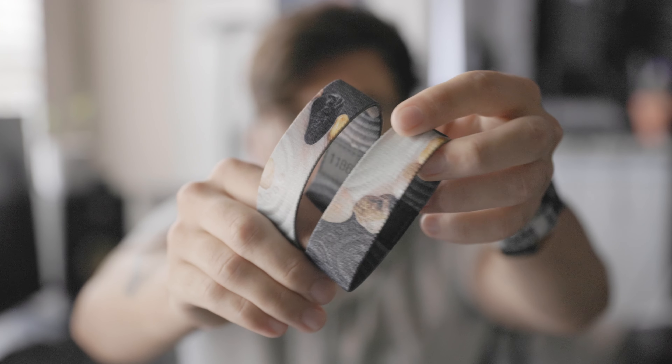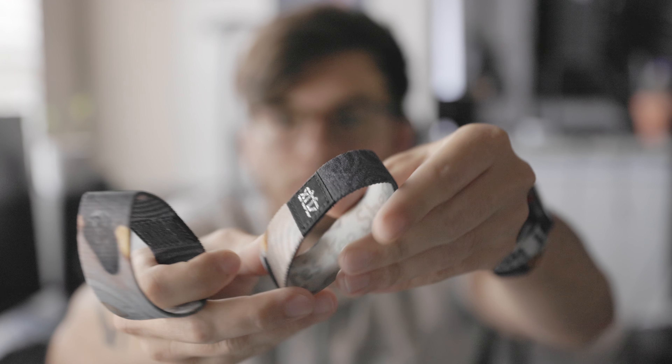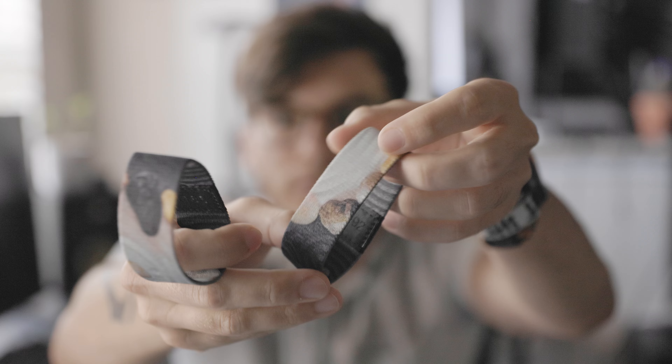Once everything's said and done and the art has been sent off and we get the product back, they look like this. It's really awesome to see the process in which we actually make the art — seeing Angie carve all these lines and place all these rocks, and Nick manipulate the photos to make everything fit together, and then seeing it in person is really, really cool. Thank you so much for watching this video — I hope you love the designs. They look incredible; they look so much better in person.